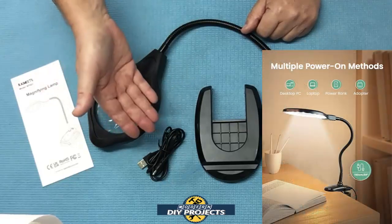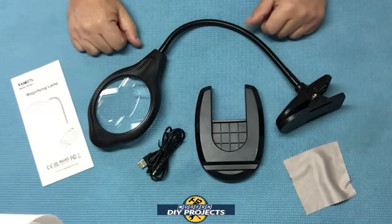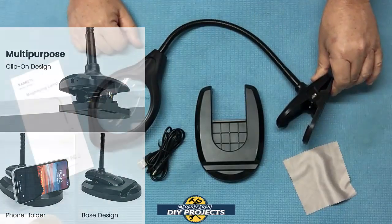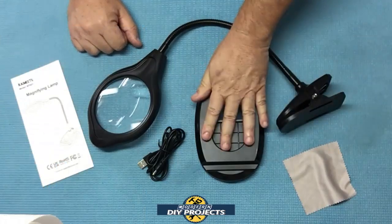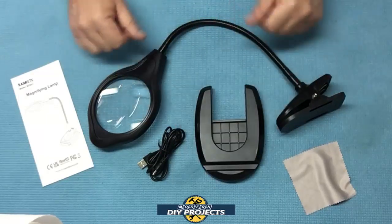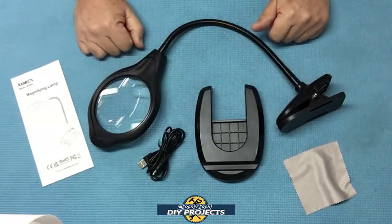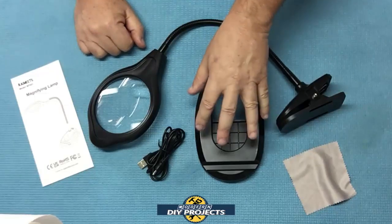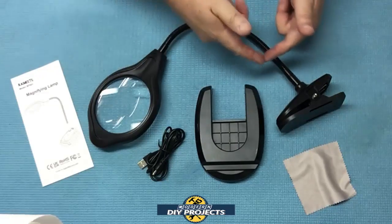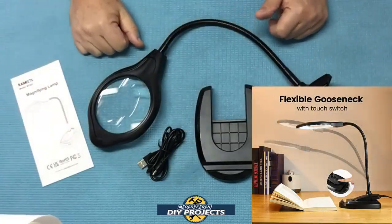You can plug it in just about anywhere, or go mobile by plugging it into a power bank and taking it anywhere you want. It has a two-in-one clip design where you can clip it onto a table anything up to about two inches in thickness. It also comes with a base so you can stand it up on a table or desk. The lamp itself weighs only 0.8 pounds, and the base is 1.13 pounds — heavy enough to hold up the lamp without any trouble.